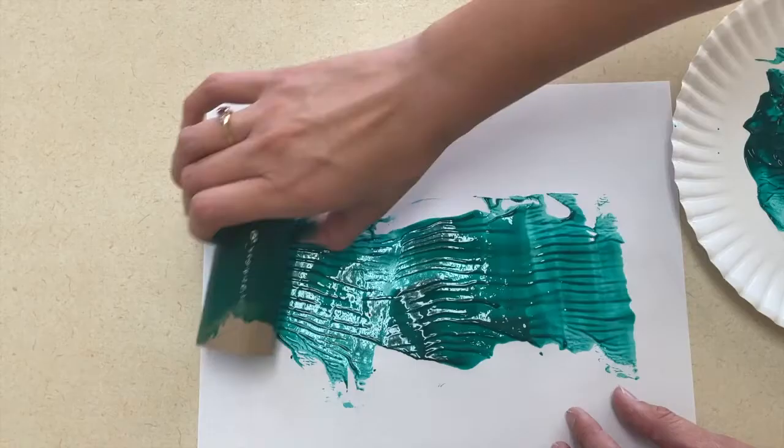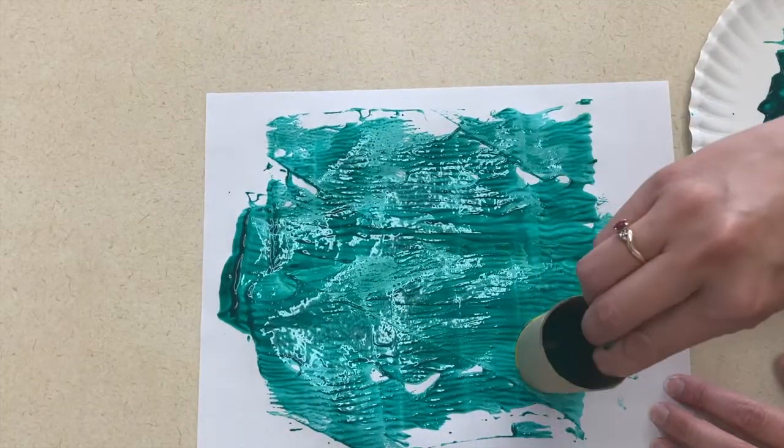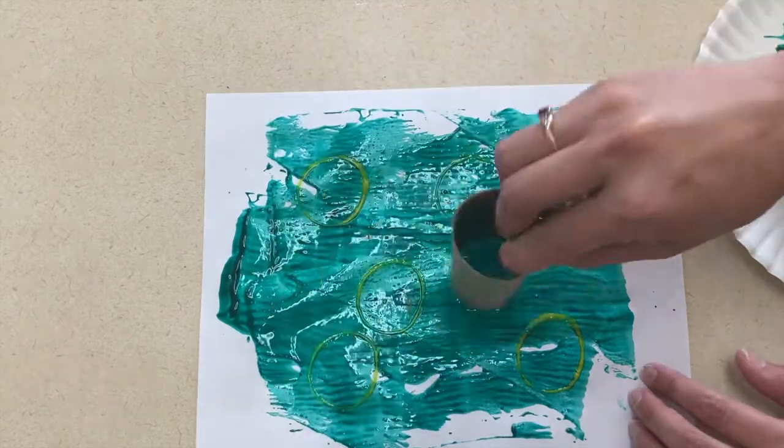Secondly, if you have toilet paper tubes or a paper towel tube, which would maybe be a little better because it's longer, you can use these to paint. For my picture, I used both the side, even though it's a little bit messier, and the end of a toilet paper tube to make a pipe painting picture.